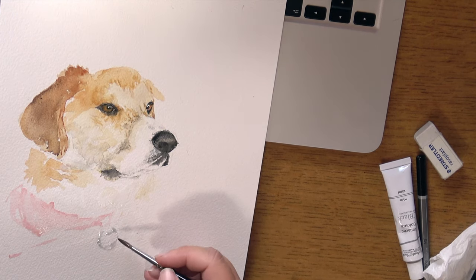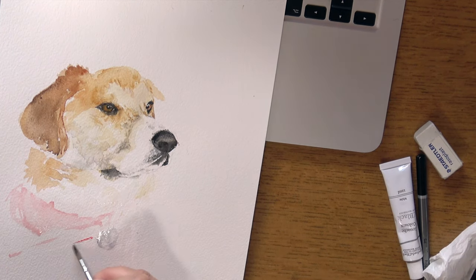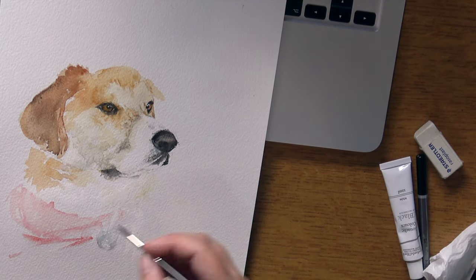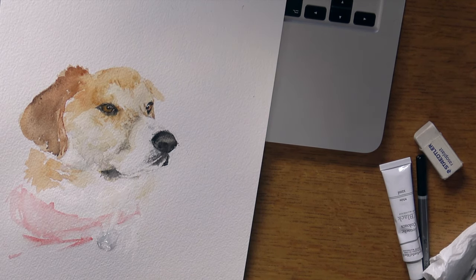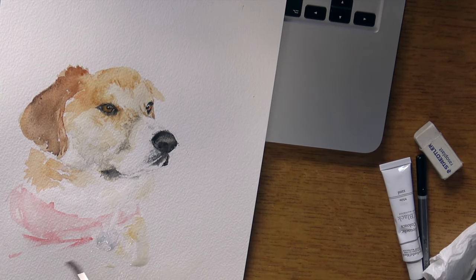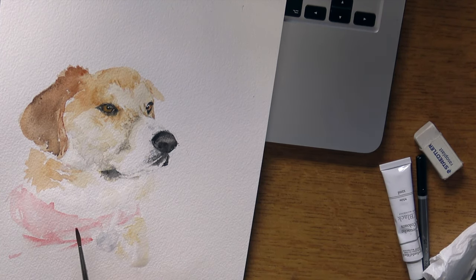Lastly, you want to decide how many layers to apply to things that aren't the dog — for instance the background, or in this case the little bandana that Scooter's wearing. I wanted to only apply a couple of layers here because I really wanted the eyes to stand out. The eyes have quite a lot of detail, so I'm going to leave the bandana and the neck area as just one or two washes — that's going to make the eyes pop and look quite effective.